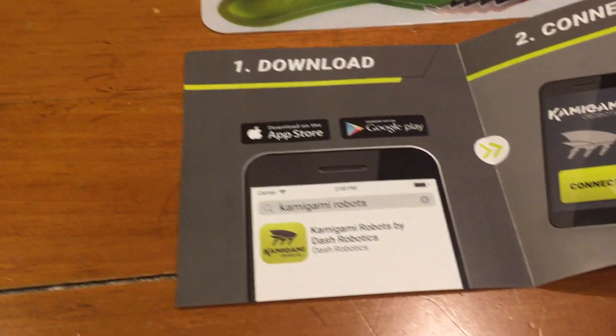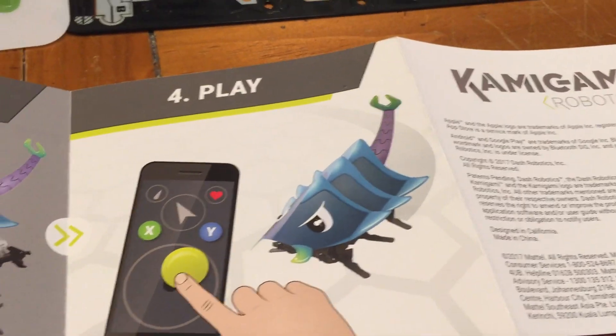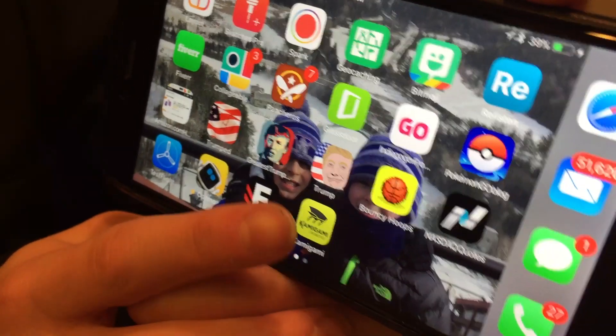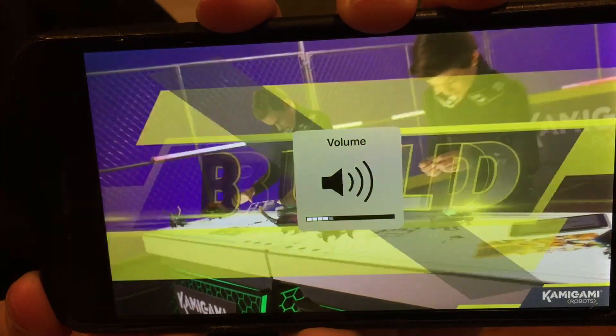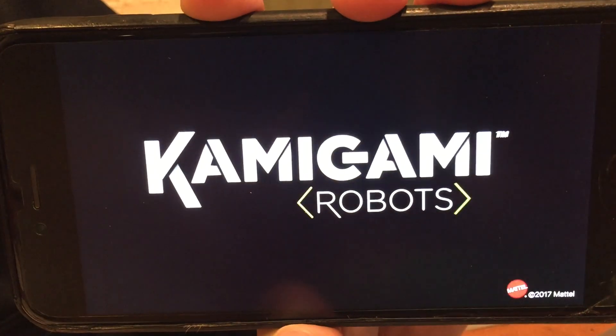So what did we learn? Download the app, connect, build, and play. So we're going to set a timer and see how long it takes to build these things. This is the best part of the whole video — there's a little funny intro in the instructions. That's awesome. All right, let's get started building, guys.